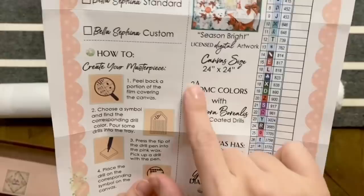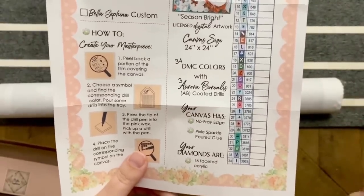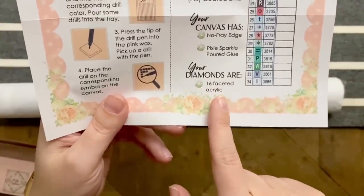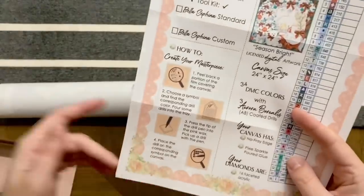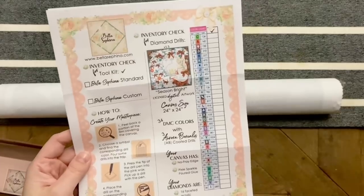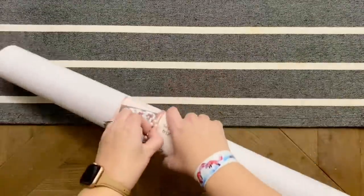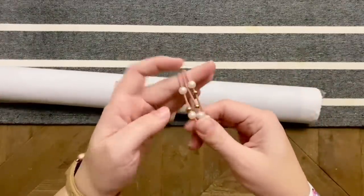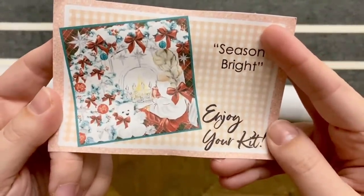There are 34 DMC colors with three aurora borealis or AB drills. This is going to be 24 by 24 inches — honestly my brain has switched over to centimeters for diamond painting so I don't even know what that is in centimeters. The diamonds are 16-faceted acrylic; the canvas is no-free-edge, Pixie Sparkle poured glue. This level of detail is something I don't think I've ever seen before and I'm really intrigued by it. It just feels like such a personal touch — a level of care has gone into these kits. There's even a little bracelet hair tie with all these tiny little touches in my colors, and I might just use the inventory sheet in my log book — it's the perfect size.